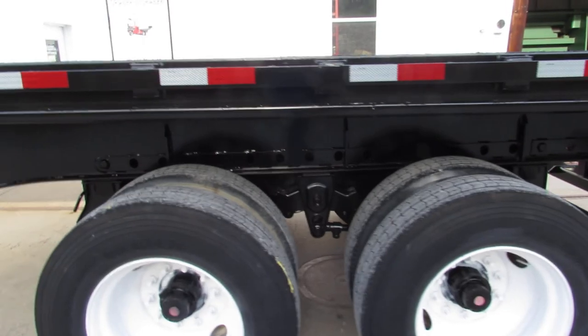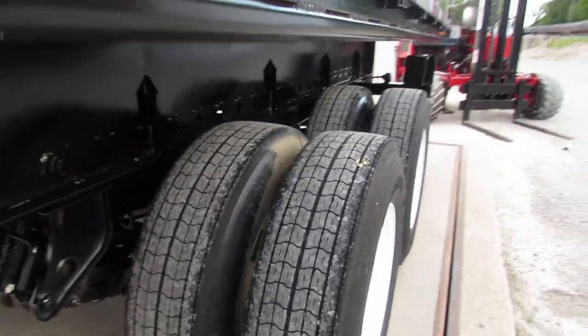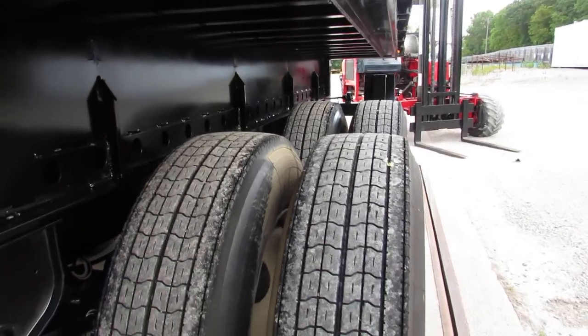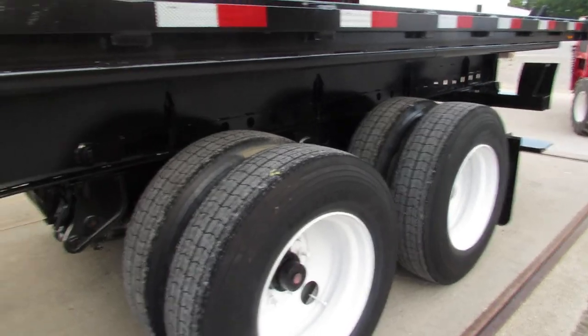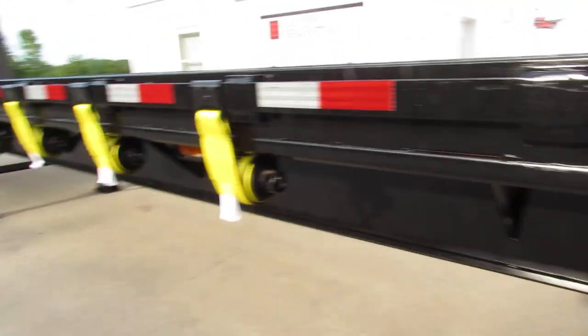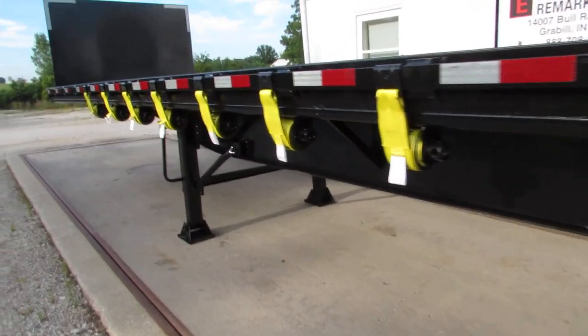As we rotate back to this 45 by 102, you can see the tire condition on the driver's side — it's 225 refurbed steel rim in excellent condition. All of our trucks and trailers do come with brand new straps, ready to come work for you.